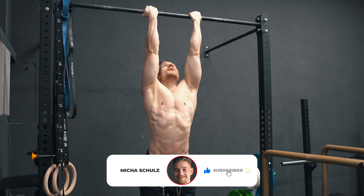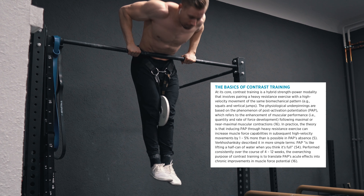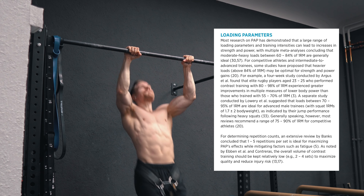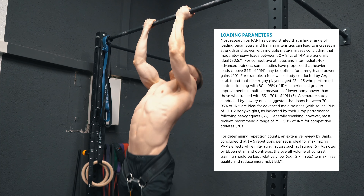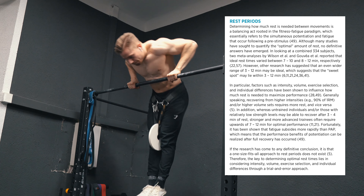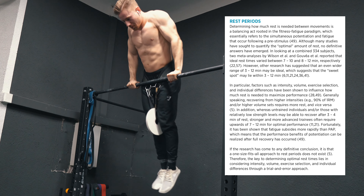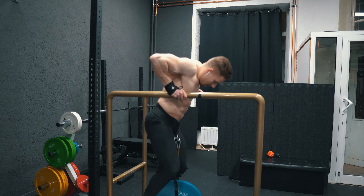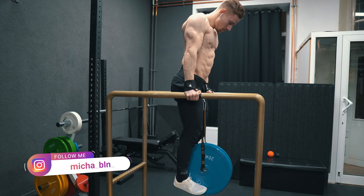I started the workout with a new protocol that I'm using for me and for some of my clients in a contrast training style. Contrast training is the combination of a heavy resistance exercise with a high velocity movement. The heavy lift before the high velocity exercise provides benefits: your central nervous system is primed and your ability to produce explosive strength is increased. I'll link the full article about contrast training in the comments.